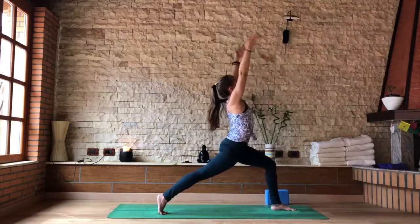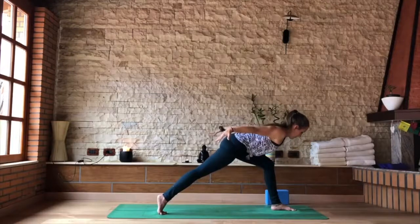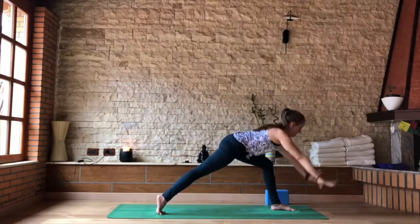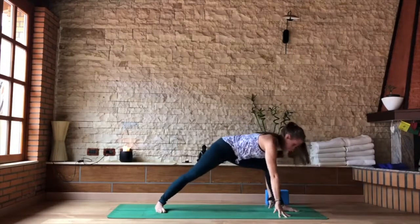Last one: inhale forward. As you exhale, find your airplane, and then send the arms forward beside the ears just for a moment, so the back is stronger and the shoulders are more active. Exhale, fingertips to the floor. Adjust your right leg and find your warrior two stance.